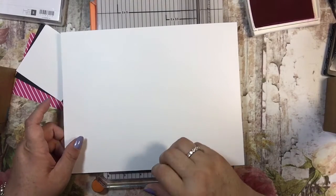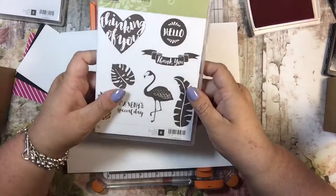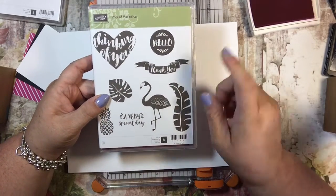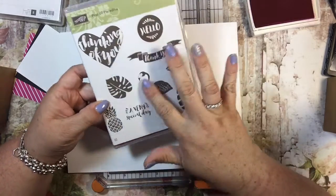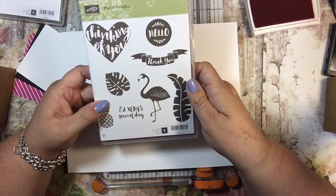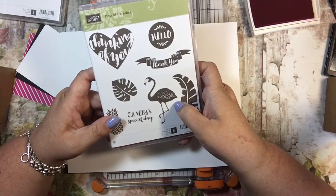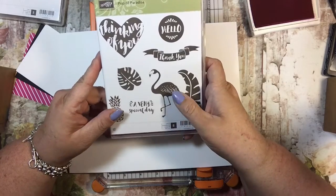Hi everyone, it's Tammy, and today we are going to make a card featuring the Pop of Paradise, one of the new catalog stamps that I really like. I'm going to focus this week on the flamingo, because there are so many cute things you can do with it, and I thought I would highlight her — or him — in my card series this week.